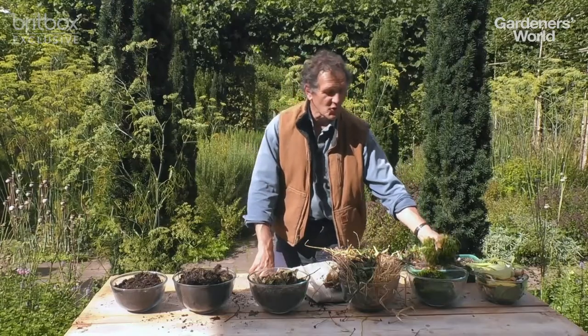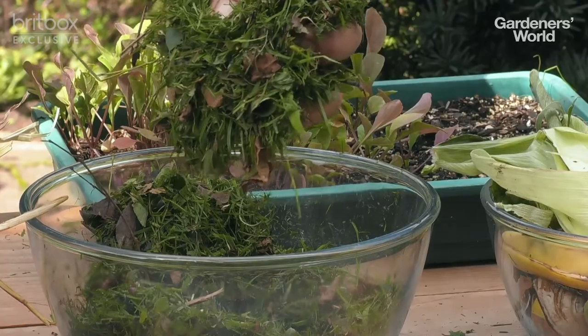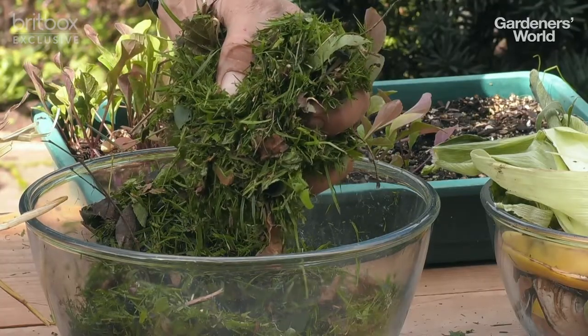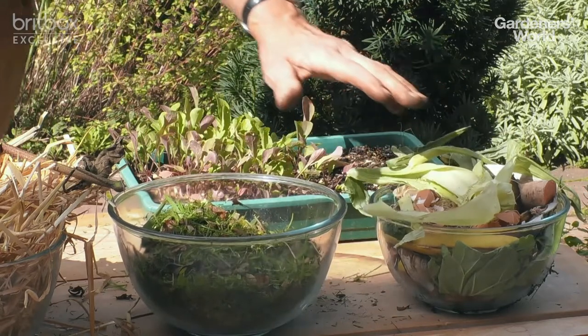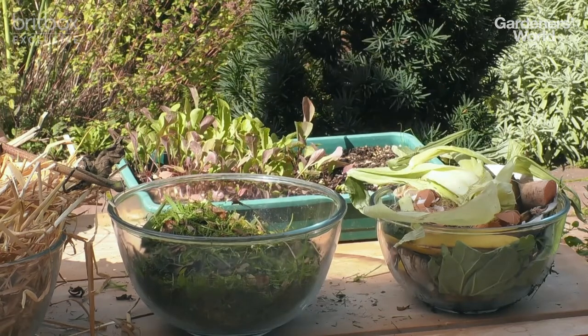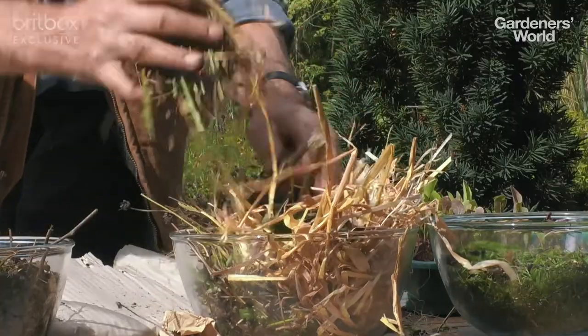Typically the most common compostable material people have is grass clippings, and that's certainly really important. But that is all green material, very high in nitrogen. And if you just have this sort of waste, what you'll end up with is a green sludgy slurry, because it's short of oxygen and carbon. Carbon comes from brown material, and at this time of year there's a lot of it.